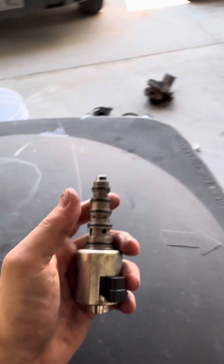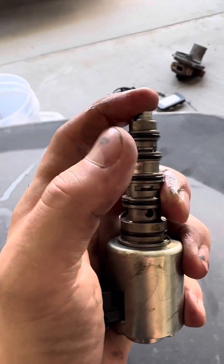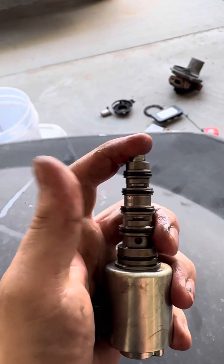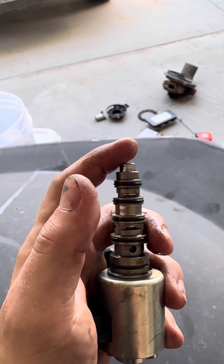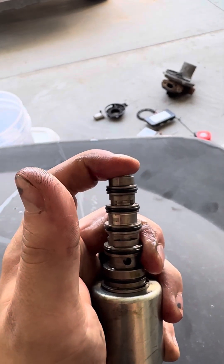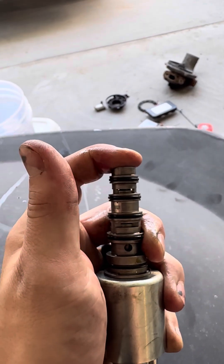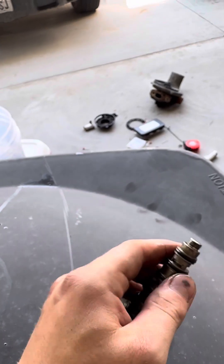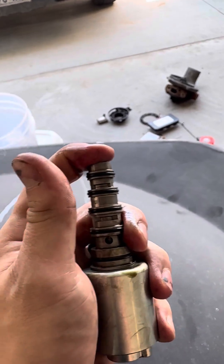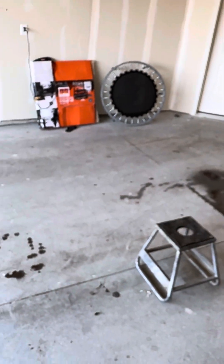Now this new one — I thought there's no way that's the issue still. But if you look, as soon as you start pushing on it, that port starts moving. What it would do when the vanes would try and actuate, the ports would push past, so it wasn't doing anything. My vanes were stuck closed because of this cheap eBay piece of junk.